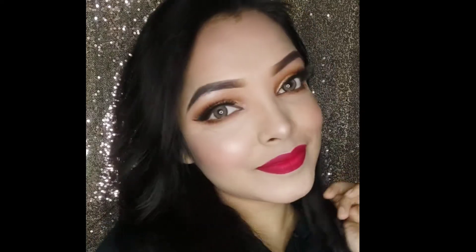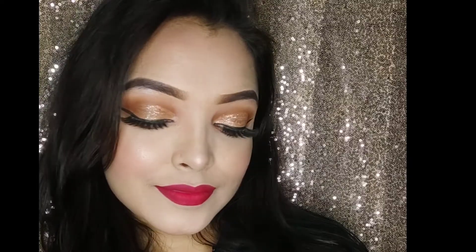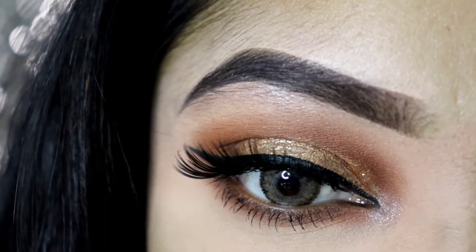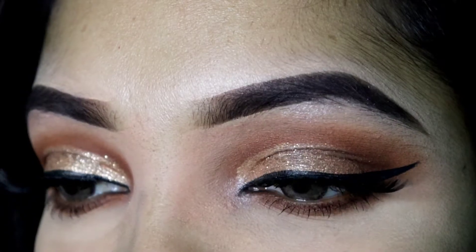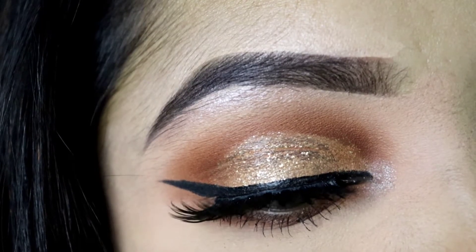Hello everyone, Assalamualaikum, welcome back! This is a lot of fun. Today I'm going to start with a bridal eye makeup, but I'm going to change it up because I don't like it because of my glitter. So let's see what I'm going to do today.